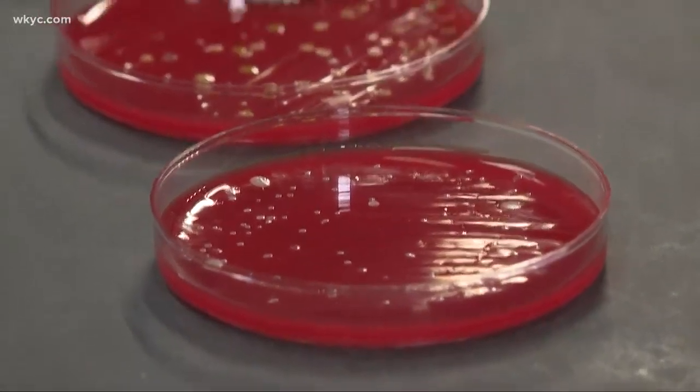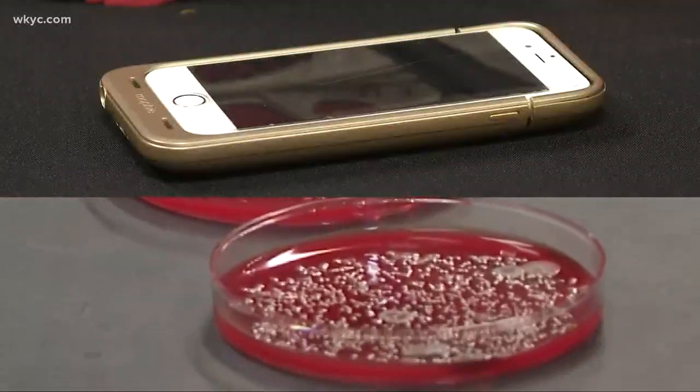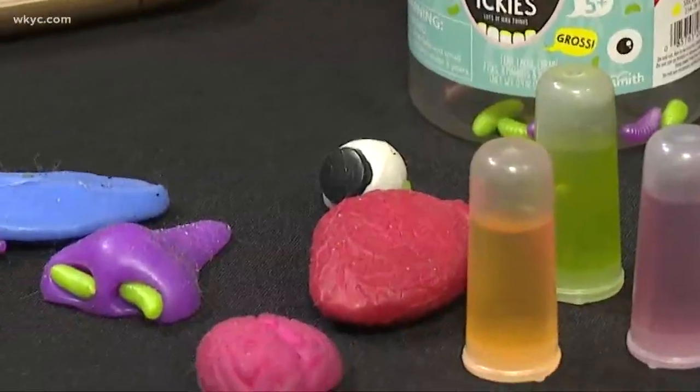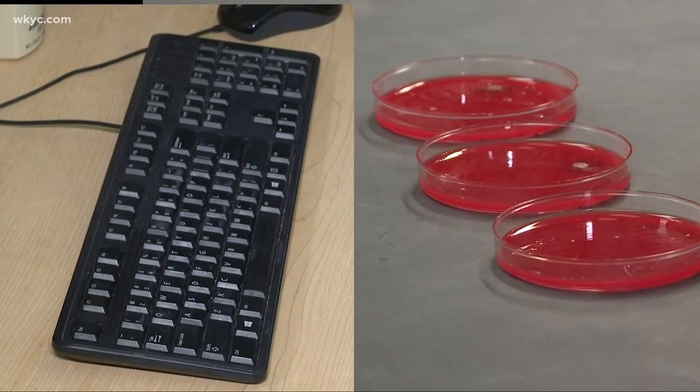We would almost expect it to eliminate all the bacteria that's there, but there's still some remaining. It was the same thing with the cell phone. And for the toys — no playing around here — as you can see, it's kind of gross and disgusting. Only the keyboard showed a significant reduction of germs.